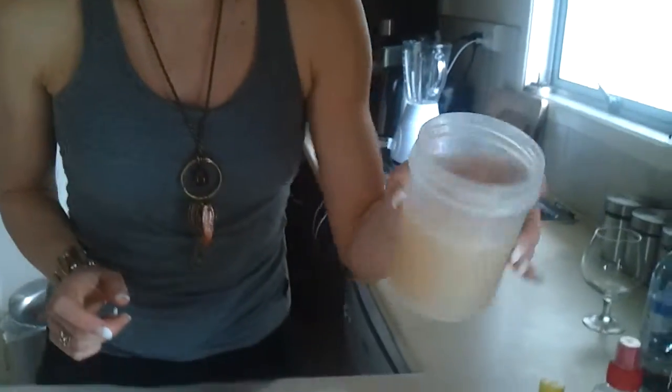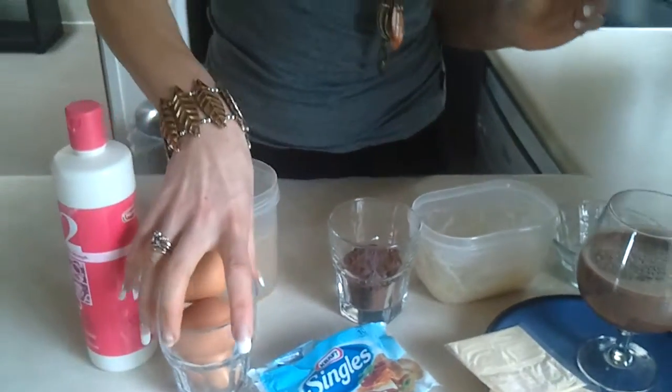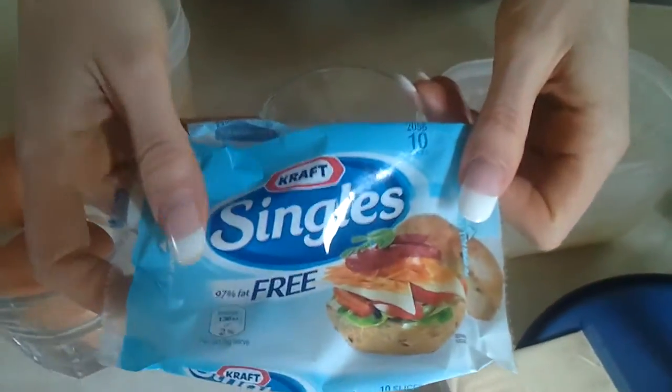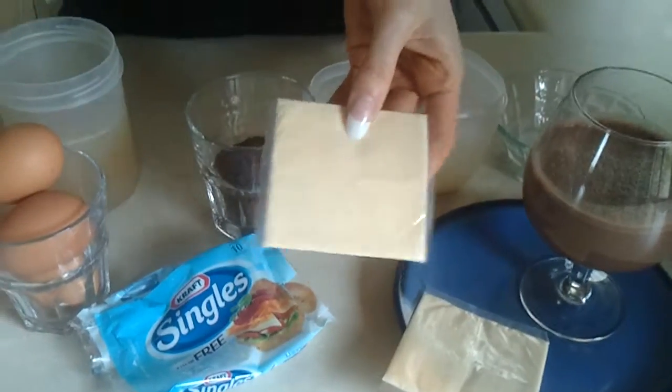So what else we've got in here? I've made up about a cup full of jelly — you can see it's already set. I've used three to four eggs. And I've got this here, Kraft Singles Cheese Slices.